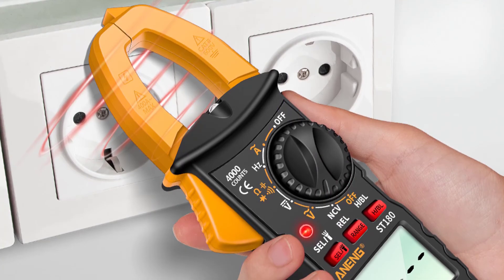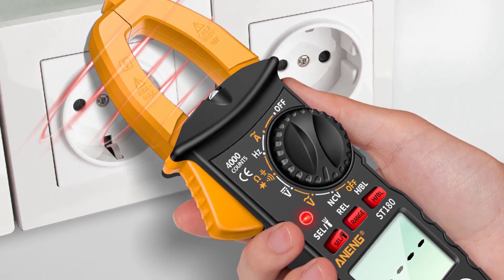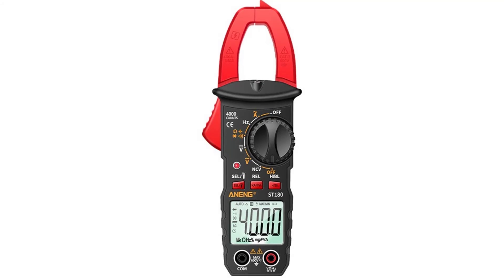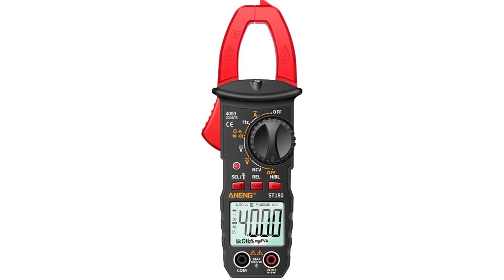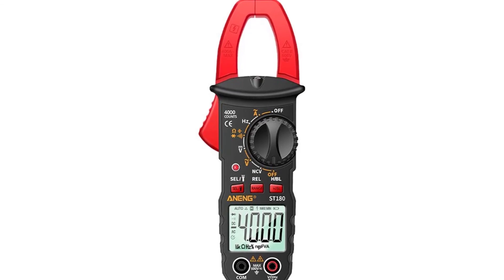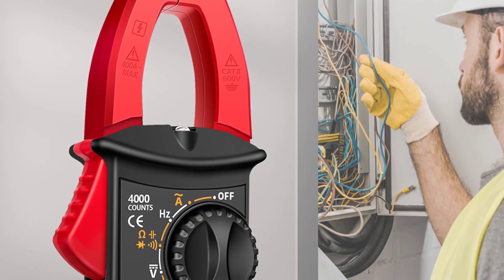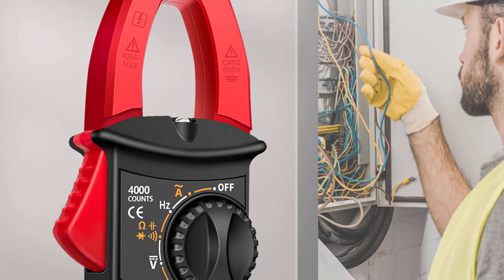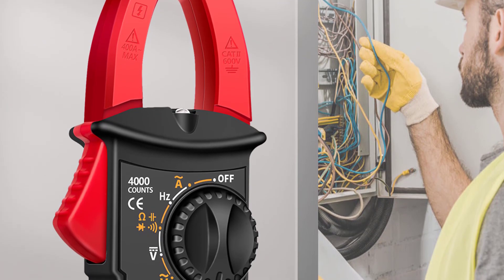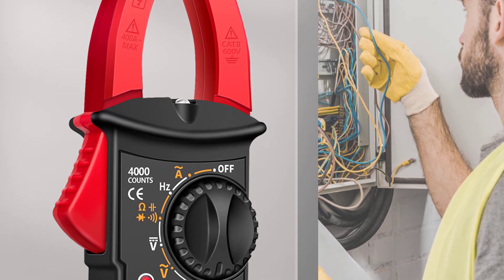The ST180 includes true RMS function, max hold, min/max average value, continuity beeper, data hold, auto power off, overload protection, and more. It also features a 4.5-foot rubber-protected cable with a banana plug. The Aneng ST180 Digital Clamp Meter is the best multimeter for electricians, hobbyists, dealers, and anyone who needs to measure voltage, current, and continuity, and calculate total resistance or capacitance of a circuit.